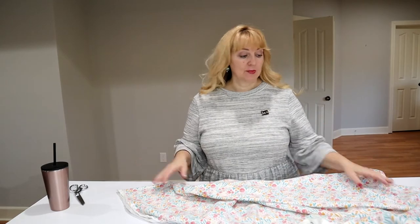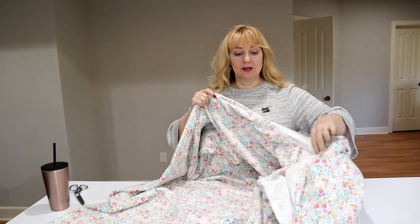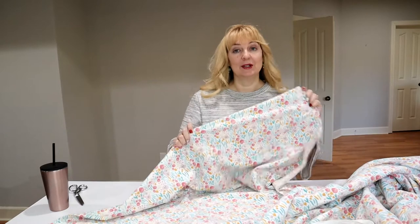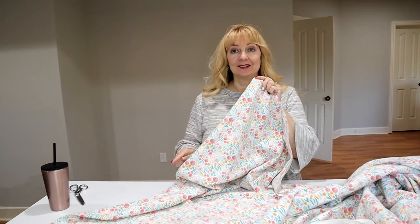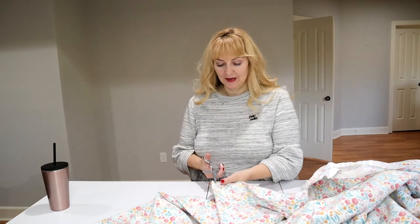I'm sewing with 45-inch wide fabric and the pattern pieces are wide - you can only get one per width, so you can't fold this in half to cut. If you do not have a directional fabric, fold it back on itself lengthwise so you have a long double fold and cut it that way. Mine is directional - it doesn't look like it at first but it is. So I'm actually cutting on this fold, flipping pieces around so I have them both facing the same direction with wrong sides together, so I don't end up with two rights or two lefts.